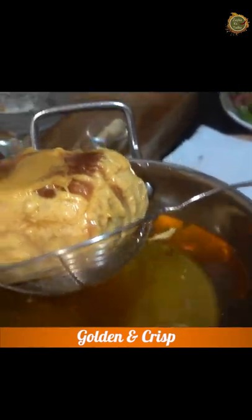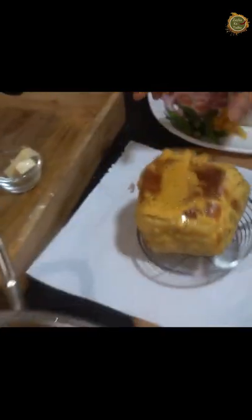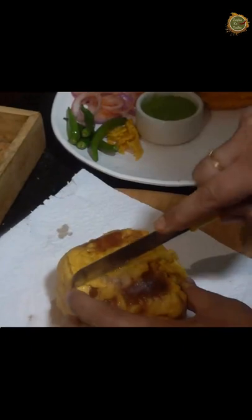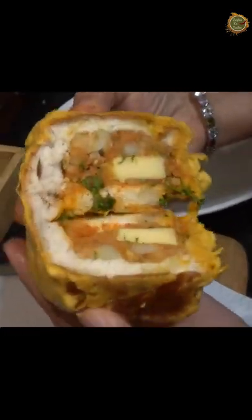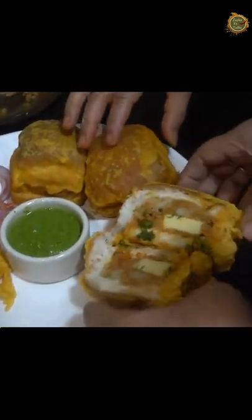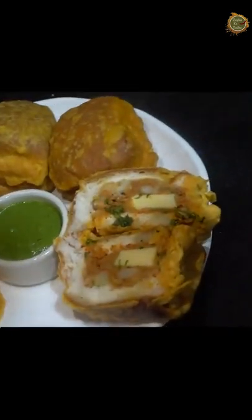Now it is done and the whole bread is served. We will cut it and show you how to eat it. The Ulta Vada Pav is ready for you! Look at the presentation — hari chutney, tali hui mirchi, and onions are ready alongside.